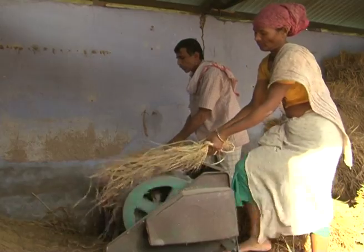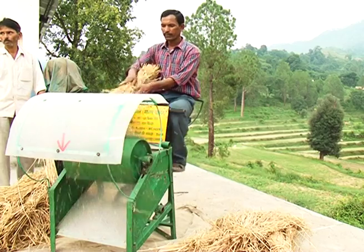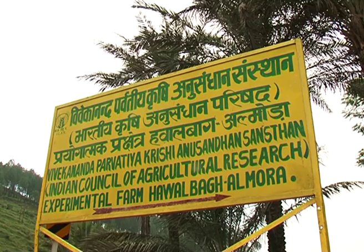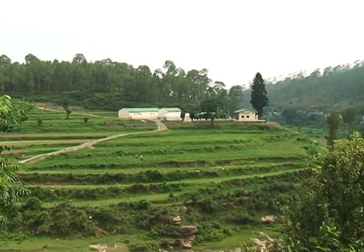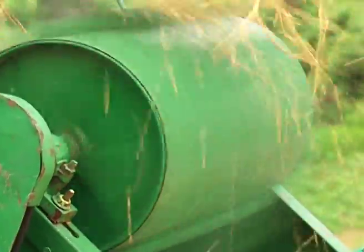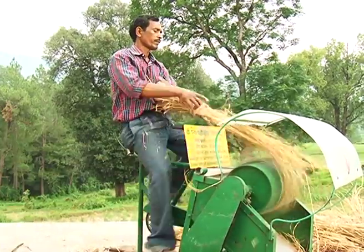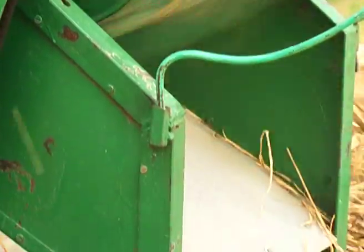They can be both manual and mechanized. The VL Paddy Thresher was designed and developed at the Vivekananda Parvatya Krishi Anushandhan Shangsthan, Almora. It is a very convenient pedal operated machine for threshing paddy. The machine is quite popular with the farmers. The power source for operating the thresher is either one person or a 0.373 kilowatt electric motor.